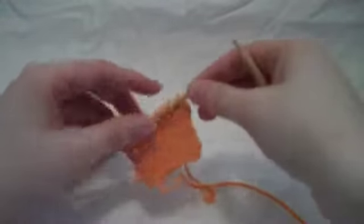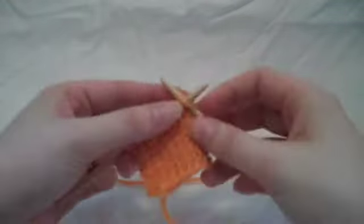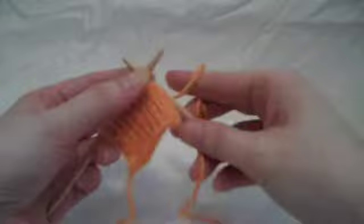And it is worked like this. When you come to it in a knitting pattern, it's going to be usually abbreviated STST, which is stockinette stitch.